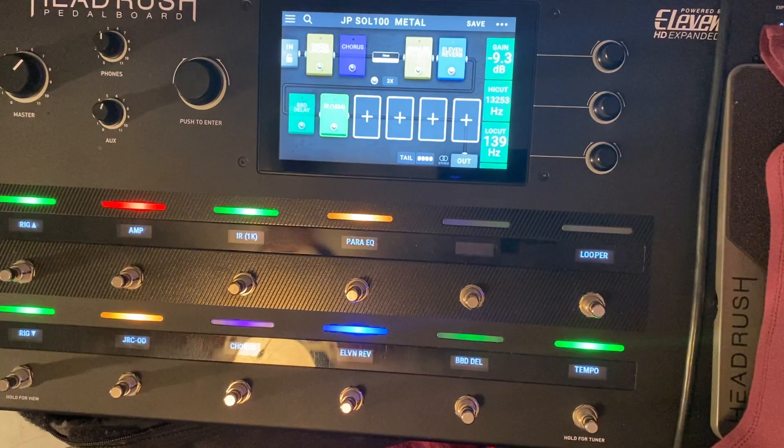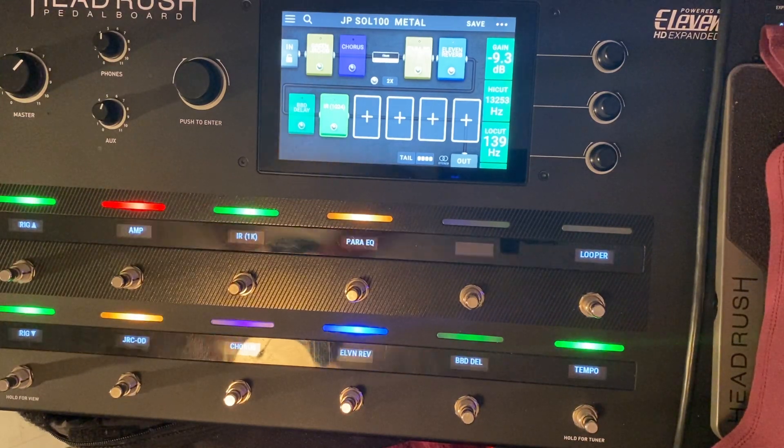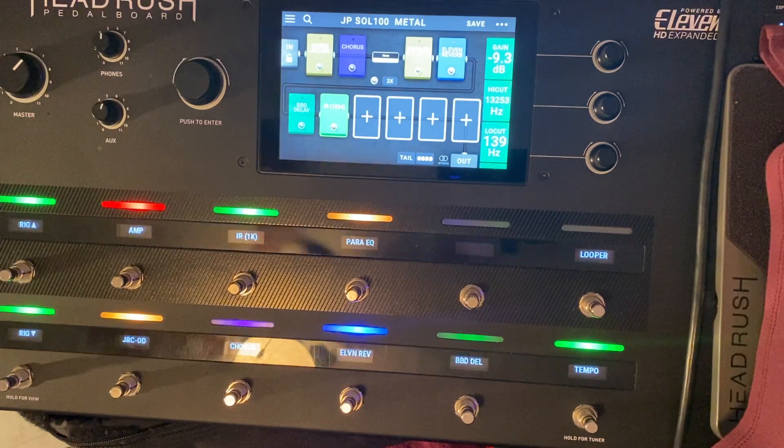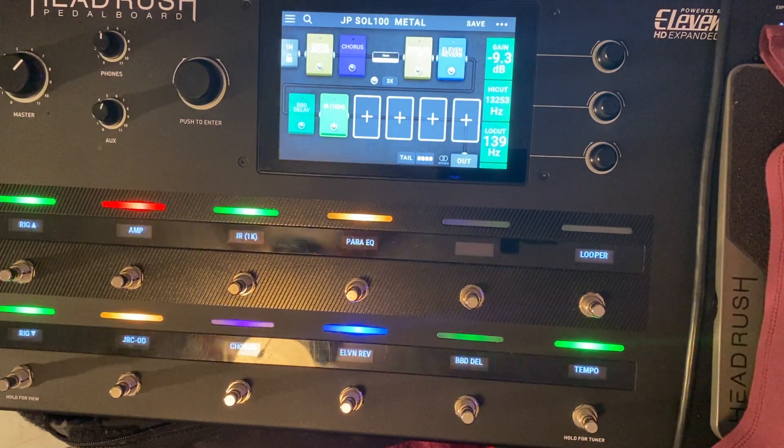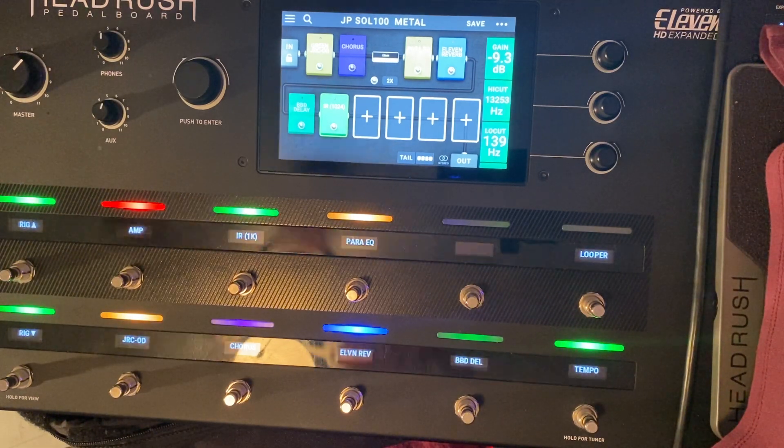I'm going to play to a track that I'm working on right now. This is called Living Hell. It's very fresh at this stage, so I really don't have that much recorded on it.